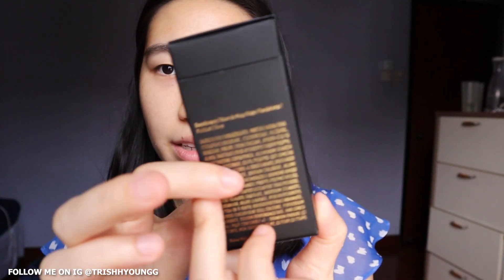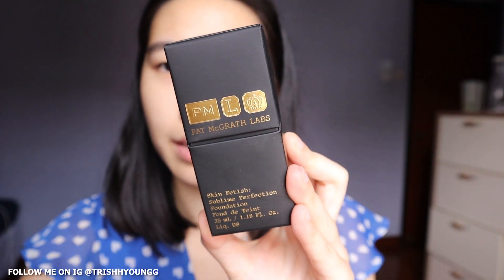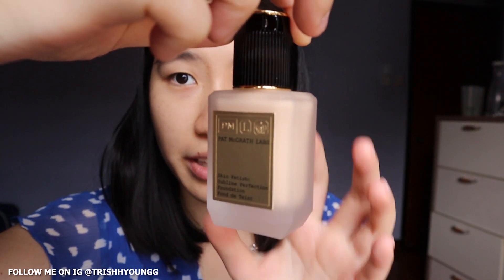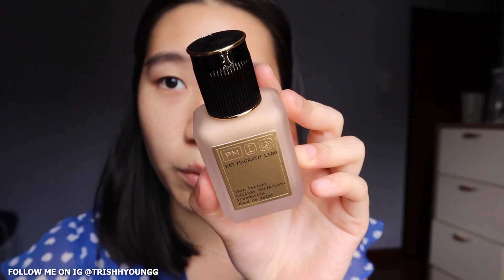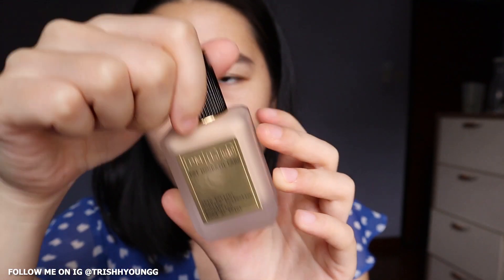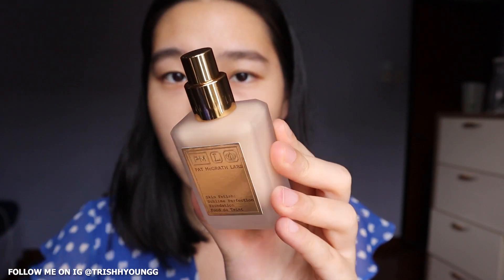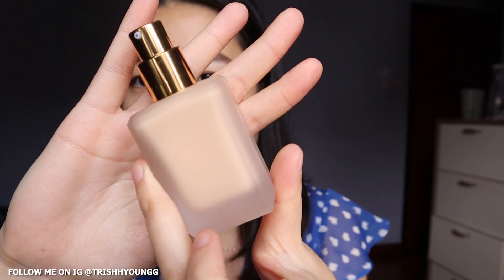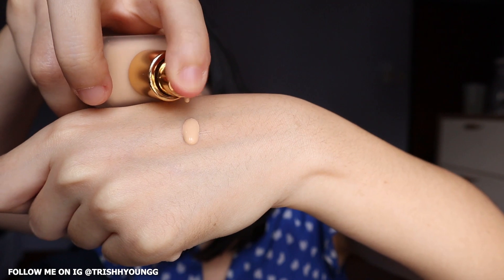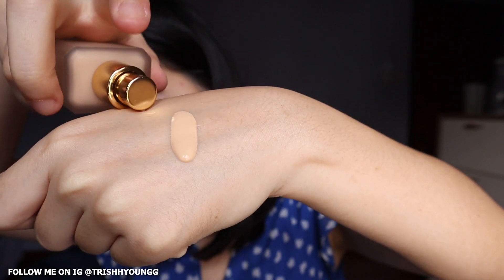Next we have the foundation. I'm in shade Light 7, Cotton. Opening it up — I think at that price point, this is really what we're all paying for when it comes to Pat McGrath. It's a glass bottle with a sticker, but it's very weighted and hefty packaging. It comes with a pump and is very reminiscent of Estee Lauder Double Wear, but just a little more modern.